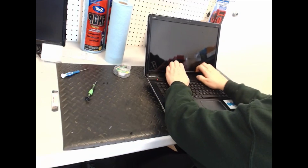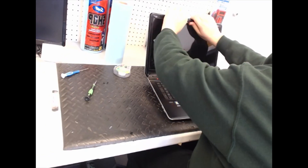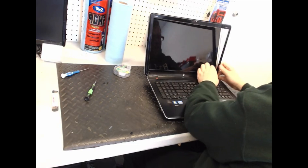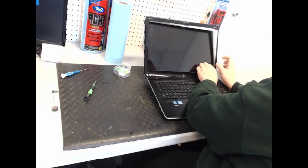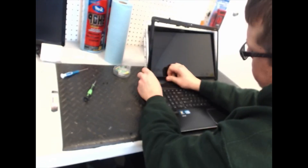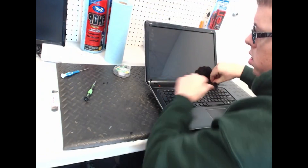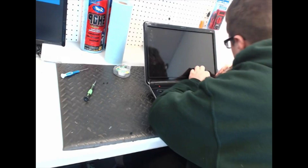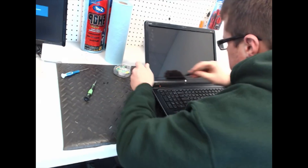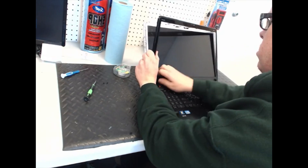Then you start from the side and just kind of pry this off, like so. Sometimes they're a little harder to get off, sometimes they're really easy — it really just depends on the particular laptop. You gotta smooth that up, smooth that up, and then there you go.